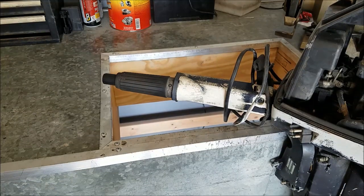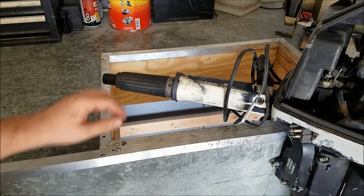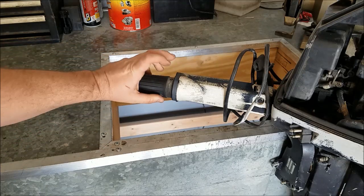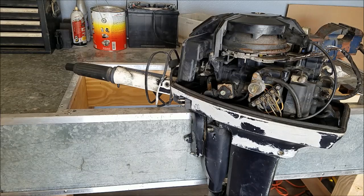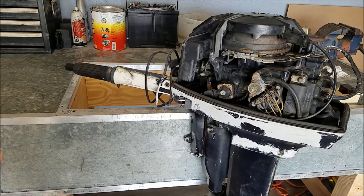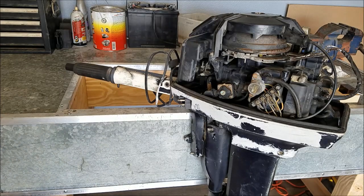Today I'm going to be talking about this tiller handle, specifically the tool used to remove the tiller handle end. If you have a 1980 or newer tiller handle equipped engine and you need to do any service or repair to the tiller handle itself, you're going to come across in your manual the mention of a twist grip remover tool, part number 390767.